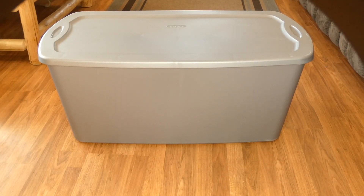Thanks for tuning in. Today I'm going to show you how to make your own doghouse. This is going to be a doghouse that's only suitable for small to medium breeds, but it's really easy and super cheap. I can make this for less than $30.